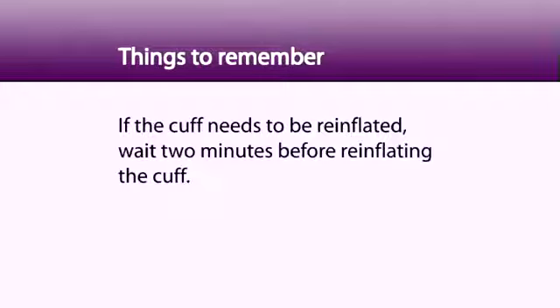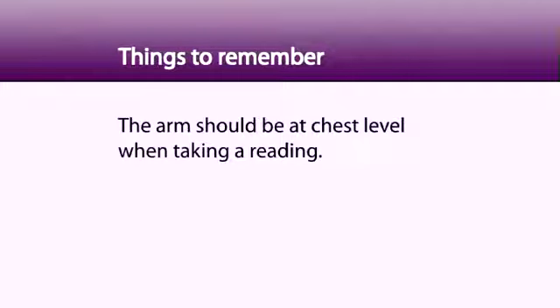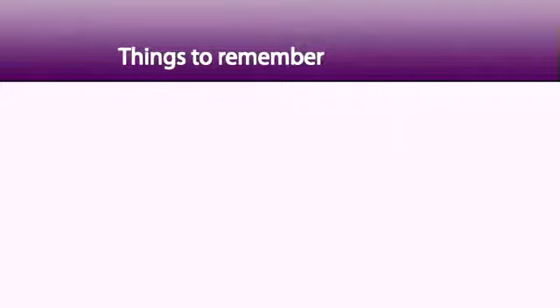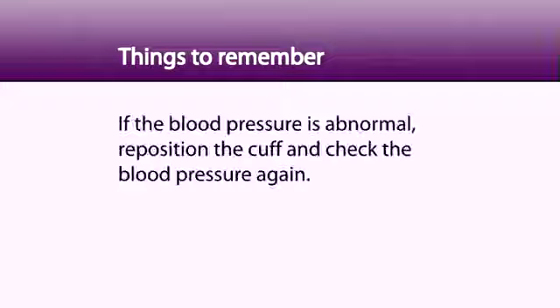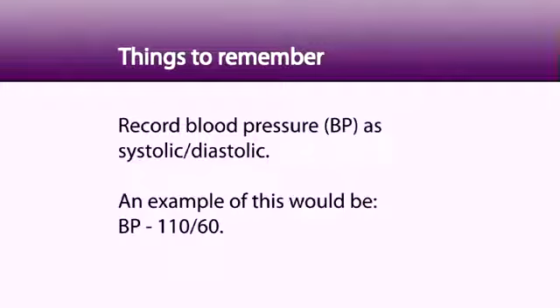Don't let the air out of the cuff too fast or too slowly. If the cuff needs to be re-inflated, wait two minutes before re-inflating the cuff. The arm should be at chest level when taking a reading. When you are finished, release all of the air from the cuff by turning the valve to the left. If the blood pressure reading is abnormal, reposition the cuff and check the blood pressure again. Record blood pressure as systolic over diastolic — for example, BP 110 over 60.